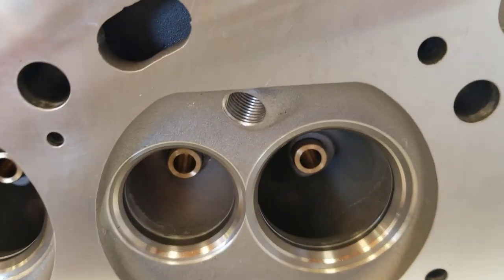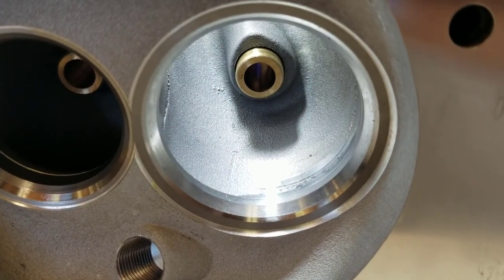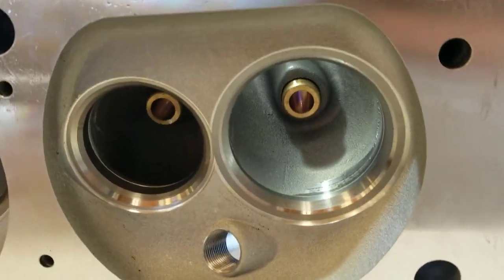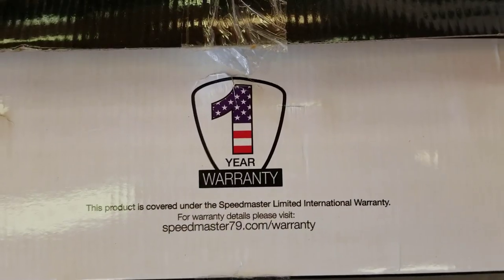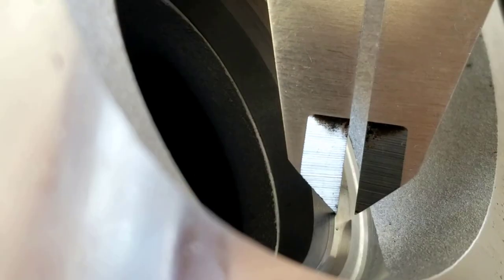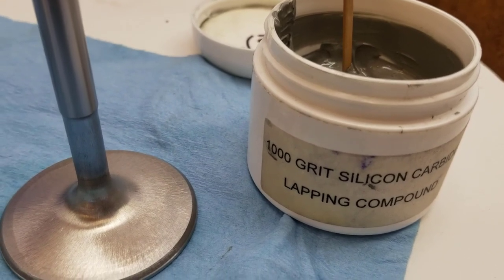With the valves out, we can look at the bowls and the seats — they're not bad. There's the exhaust port and there's the inlet port. If I feel it, it's actually pretty smooth; I could probably do some minor polishing, but I'm not sure it'll affect my warranty. The box does say it has a one-year warranty. Using my calipers, I would say the intake seats are about 50 thousandths and the exhaust seats are about 80 thousandths.